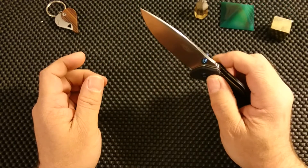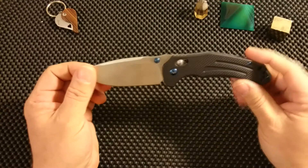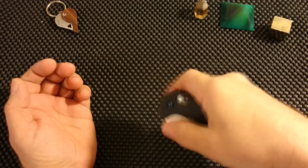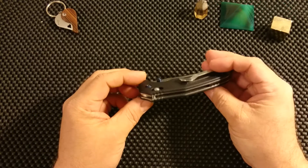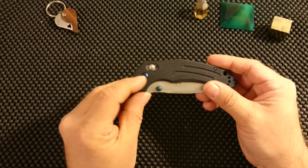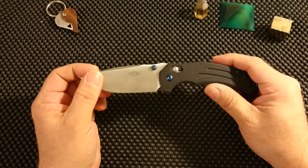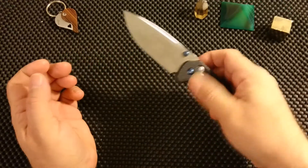Last but not least — action. The action is washers on the pivot, which gives this typical washer action, but it is rather smooth for a washer knife and I have no problem flipping it out or even flipping it in. It is not a drop-shot knife. I have taken it apart a little bit just to lubricate, but it actually didn't need it much — it came quite smooth. And of course you can adjust the action on the pivot screw to your liking. I hate blade play, so I adjusted it so there is no blade play, and I think I found a nice compromise here. To me, the action is quite nice.